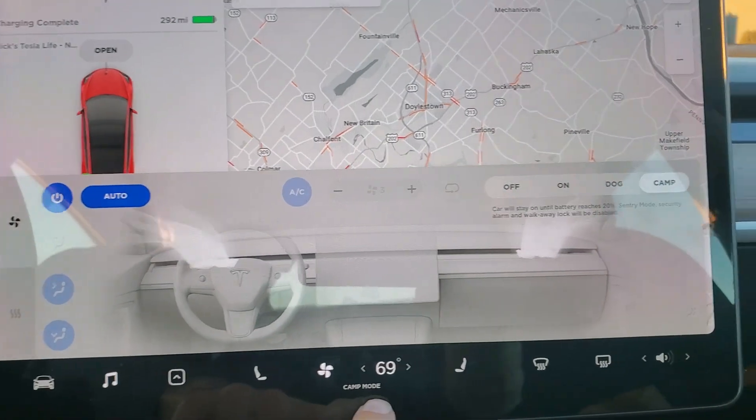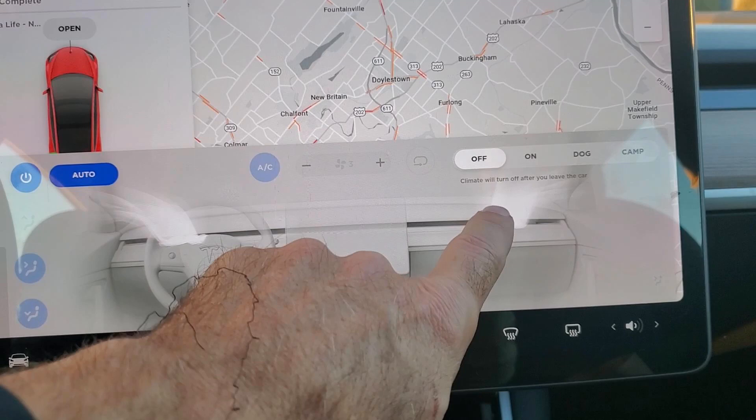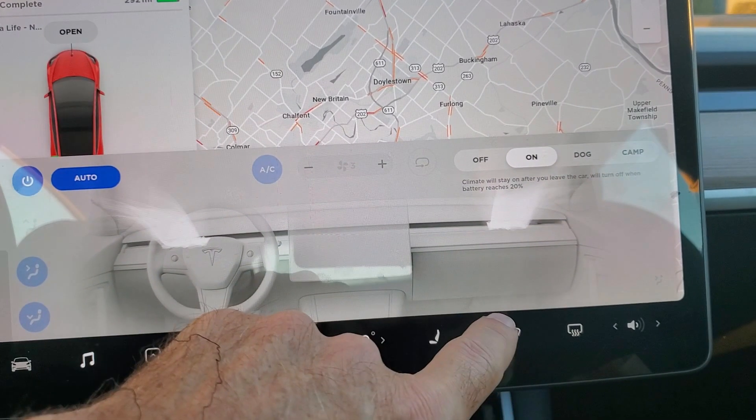So you go into camp mode right here — it also says camp mode down here to let you know you're in it. Tesla's Keep Climate On has four modes. Off will make the car act like a normal car and turn off the climate when you leave. The On setting will leave just the climate on until your battery reaches 20%.